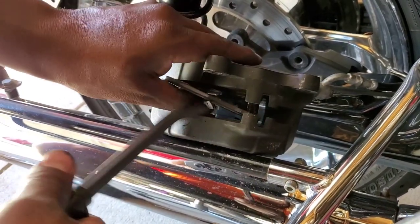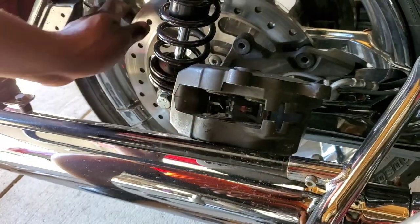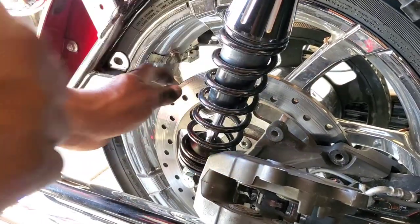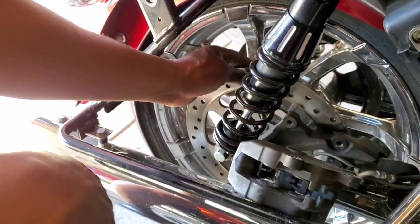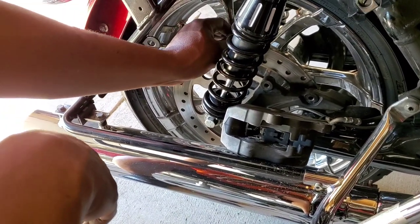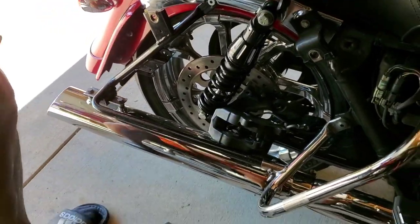You also want to inspect your rotor. Make sure your rotor is true — meaning it's straight, free of defects, doesn't have any divots, any major grooving. You can put a feeler gauge on it to find out exactly how thick it is and how much rotor you have left, which determines the life of the rotor.